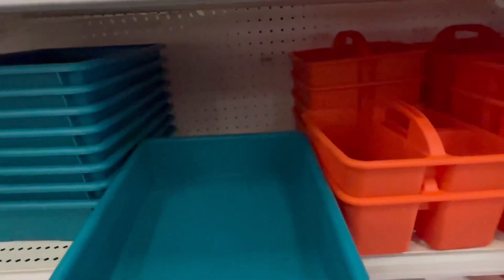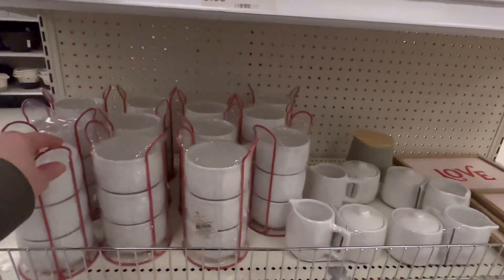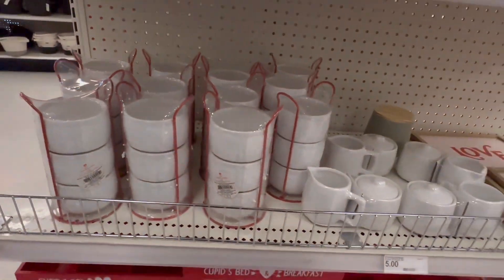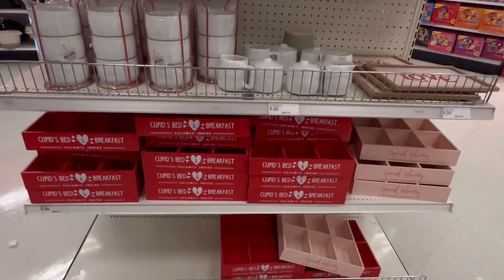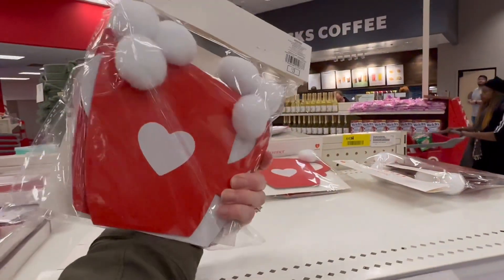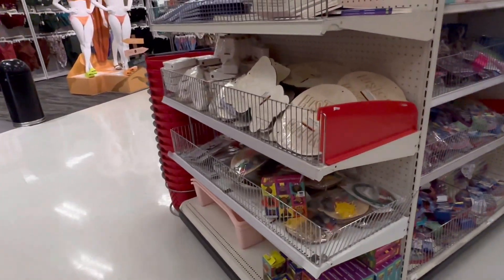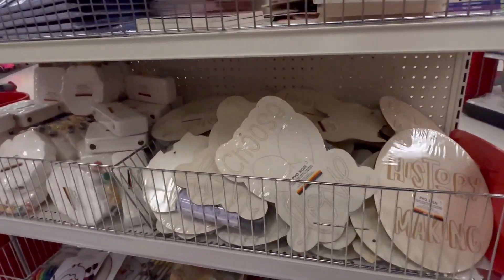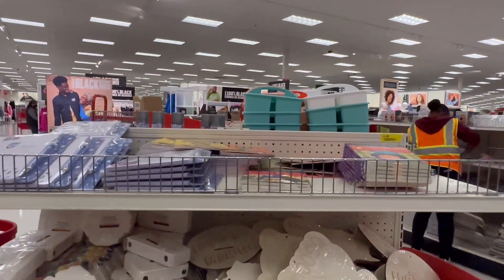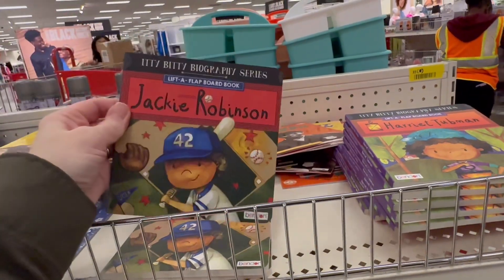They've got these trays for three. Three dollars for the books.